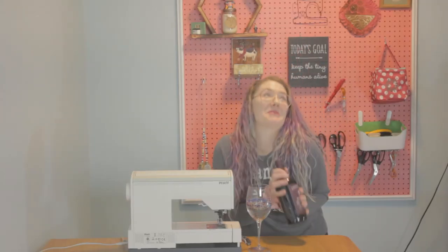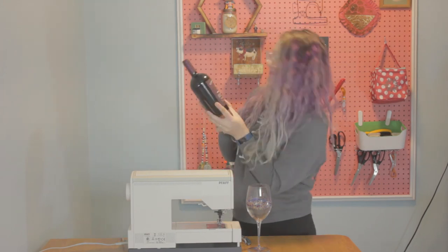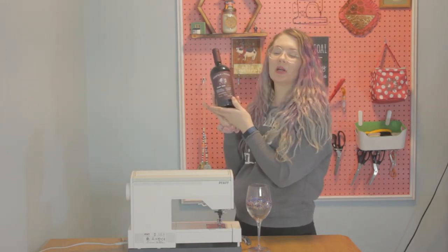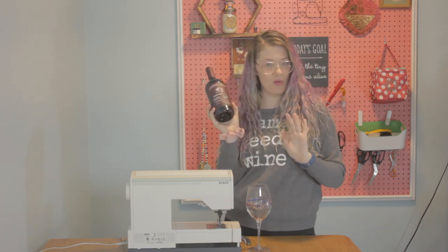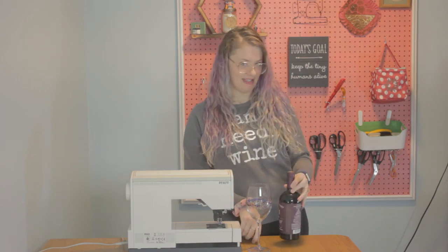Today I'm drinking a wine I got for my birthday. Happy birthday to me. This is Cooper and Thief Cellar Masters, a 2018 Pinot Noir. Very excited about this because it was aged 75 days in brandy barrels.